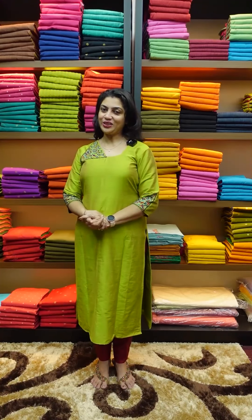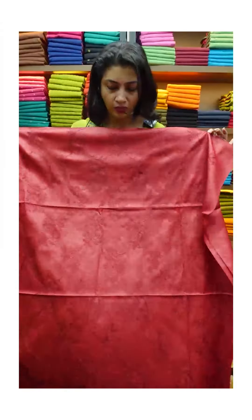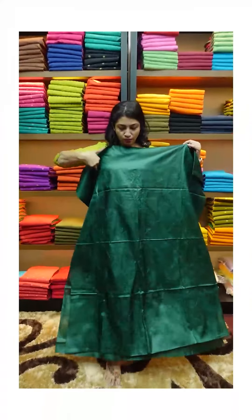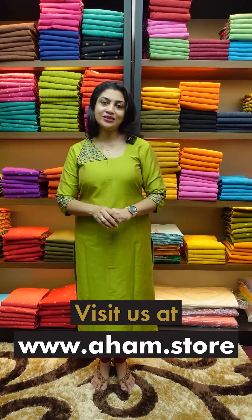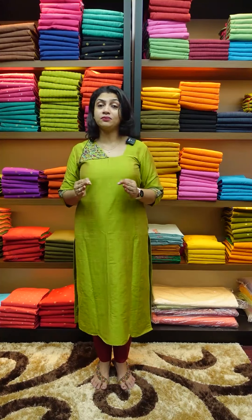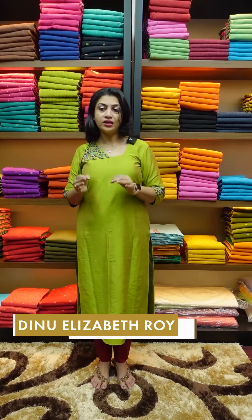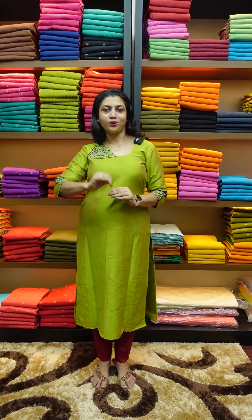Hi friends, this is Tessa Salva Sets. Simple as Tessa Salva Sets, you can wear it as a function-oriented piece. That's why you can wear it as a unique look. We have a link to our website at www.aham.store.com. We also have a highlight of these collections. You can stitch in any pattern, in any size. I will wear it as elegant and classy.